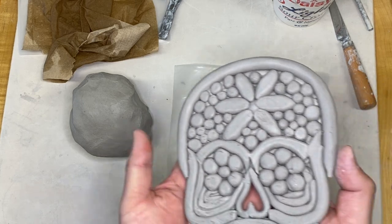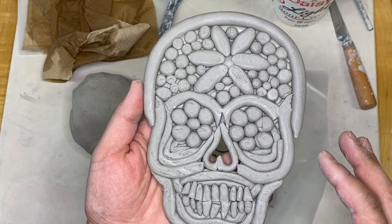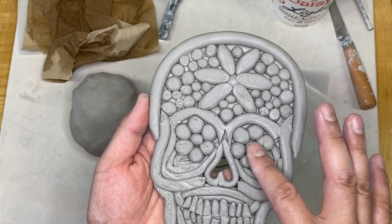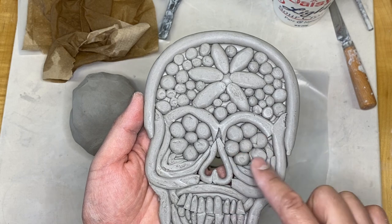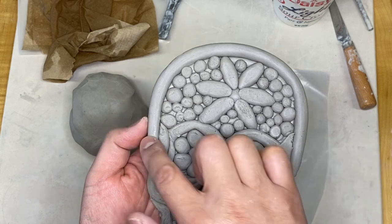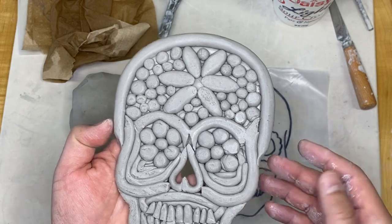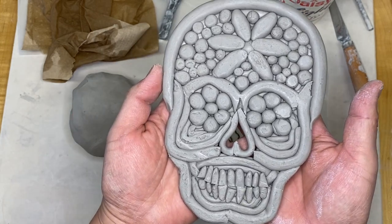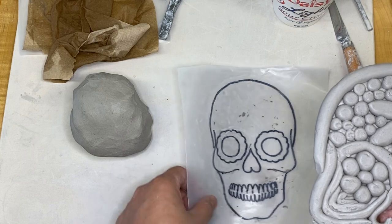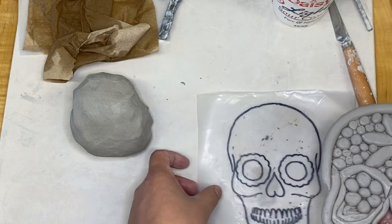I used coils and balls and just different types of coils all the way around. Even though these aren't very defined right now, we're going to define them better with paint later. This is still leather hard so I'm going to go back and do some refining afterwards. This is my second one that I just completed - I did it with a time-lapse, about an hour and a half compressed into 30 seconds.